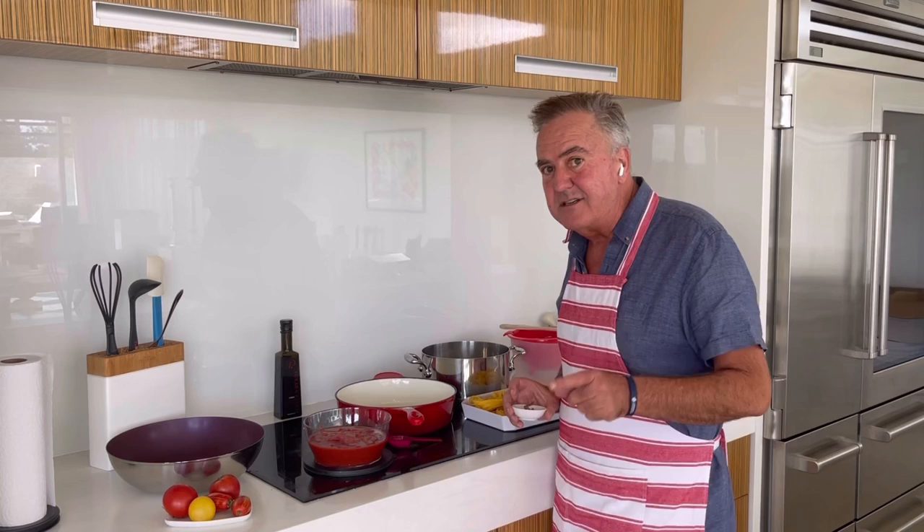They say that this dish was made in the brothels. It was easy to make, it's cheap, but it filled people up. They reckon if the blokes had it, it gave them a bit of energy, and sometimes the girls had it between tricks. It's super delicious. Let's get cooking. The first thing I'm going to do is get anchovies.